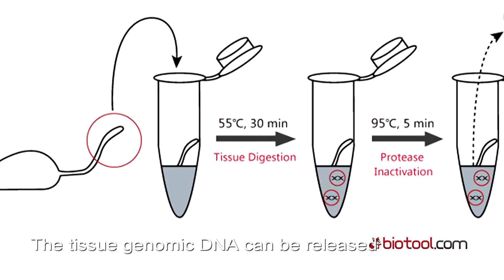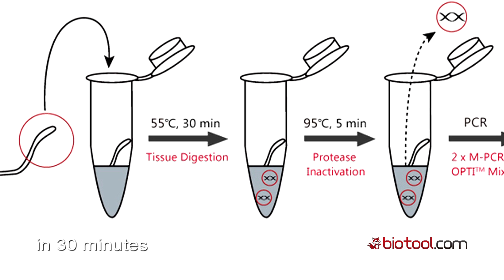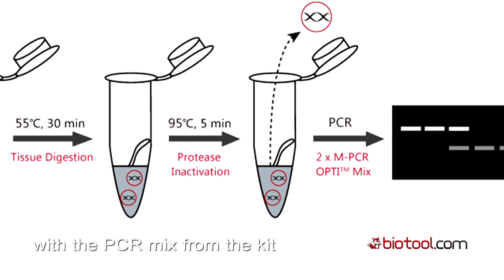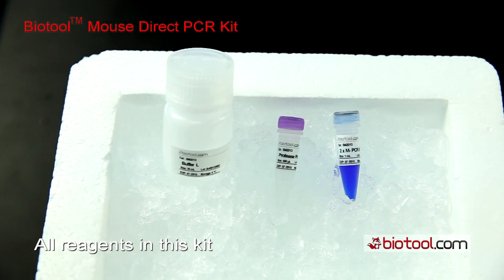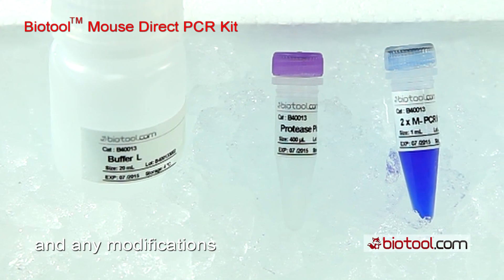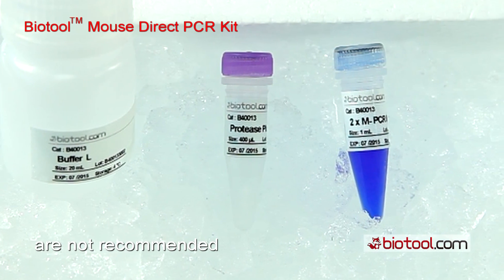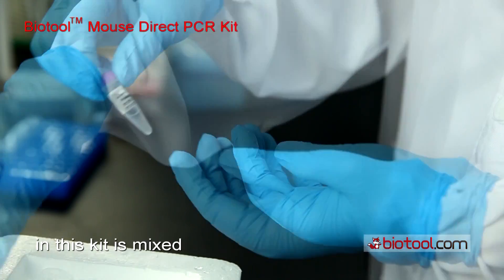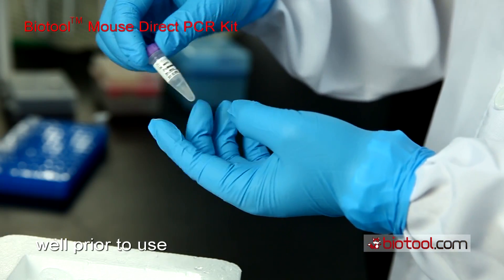The tissue genomic DNA can be released in 30 minutes and is suitable for PCR reaction with the PCR mix from the kit. All reagents in this kit have been optimized for use together and any modifications or alternative uses are not recommended. For each step, make sure every reagent in this kit is mixed well prior to use.